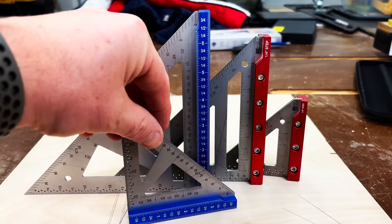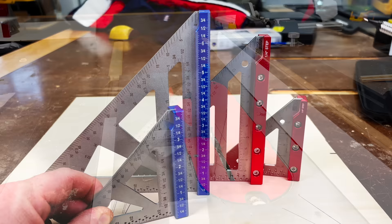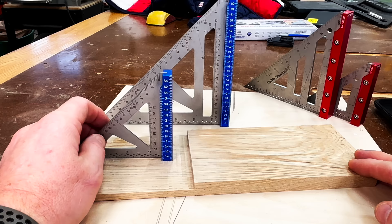Lastly, on the iGaging square there's one other feature I haven't seen in any other Woodpecker square — an easy to read ruler right on the lip of the square. On the smaller square it goes from zero all the way up to four inches, and on the larger square it goes from zero all the way up to seven inches. So with the square on its side, it can be used for things like table saw setup, router table setup, or even determining the depths of your dados or rabbets.